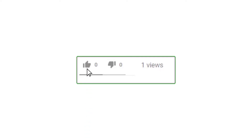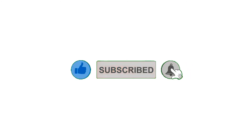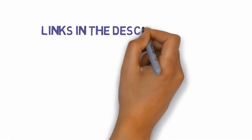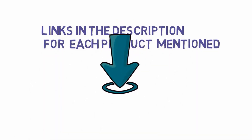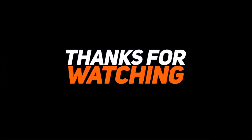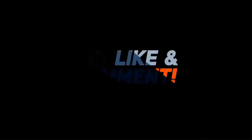Alright guys, that's all for now. Please leave a like on the video. If you are new here, hit that subscribe button and enable your notification bell icon to get the latest videos from our channel. Be sure to check out the description for links to find the most updated pricing on all the products mentioned in this video. Thank you.